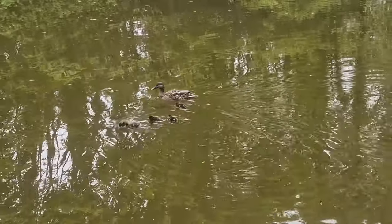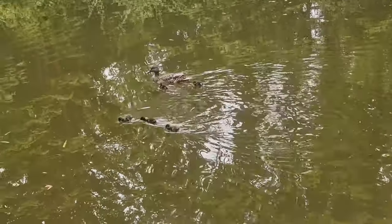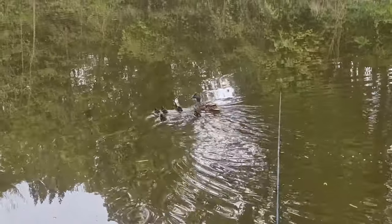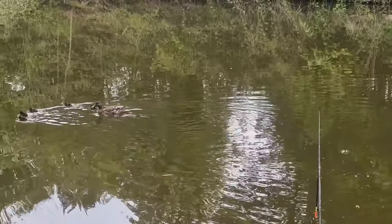Fishing every week you get to see all the little changes, and one that I love this time of year is when you start seeing them little balls of fluff skating across the surface. Every time I see them I always wish the mum best of luck, and hopefully if we come back here later in the year there'll be five proper ducklings.